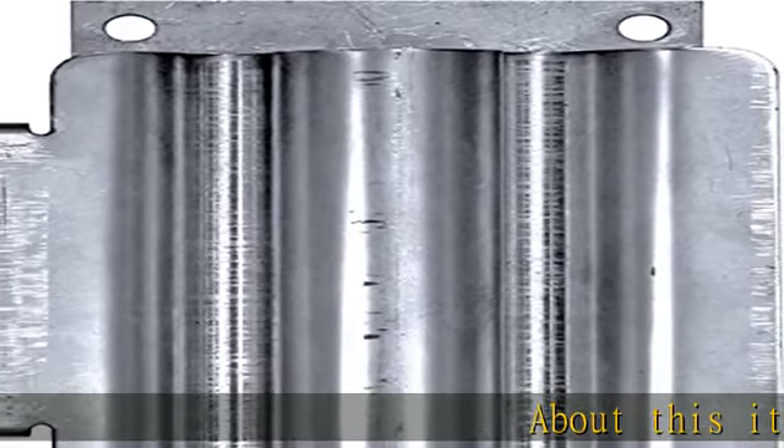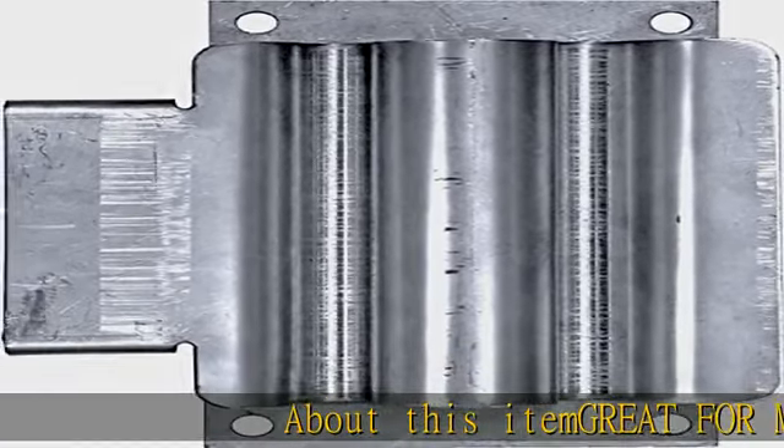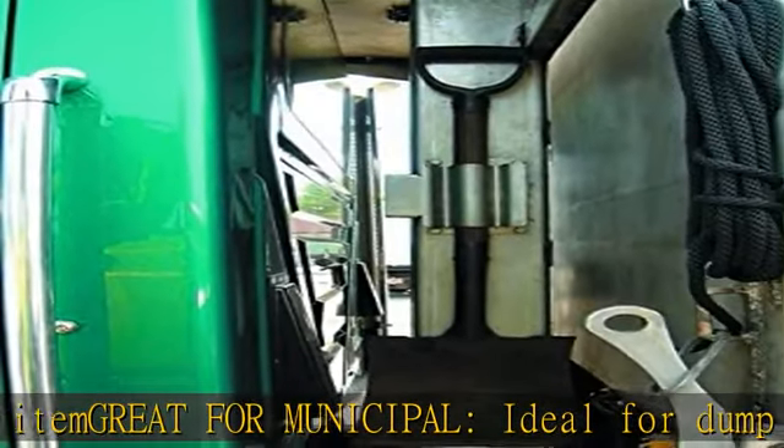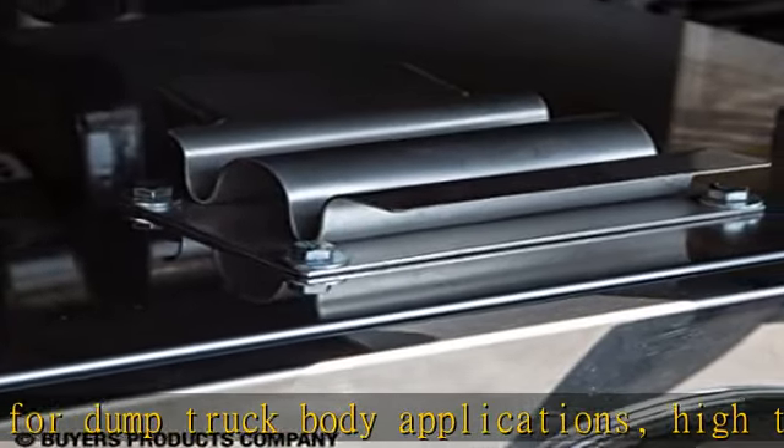About this item: great for municipal, ideal for dump truck body applications. The high tension mechanism is engineered for high vibration environments. Easy install — large diameter bolt holes make for easy mounting.